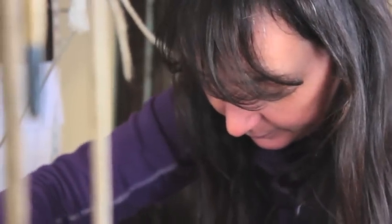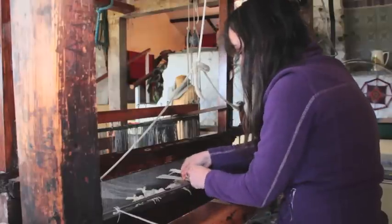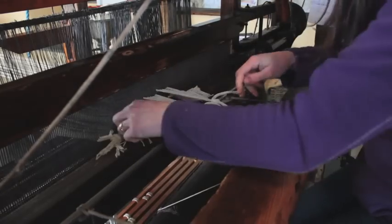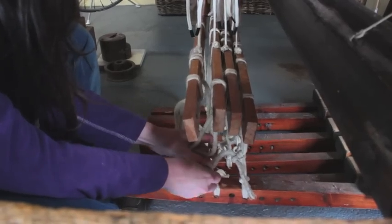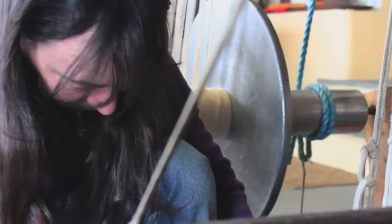The yarn is then threaded through the reeds located behind the heddle frames using a reed hook. The threaded warp is tied to the apron rod and pulled to a specific tension. After tying under tension, the six petals are tied to the heddle frames, ensuring the correct pattern is produced while weaving.